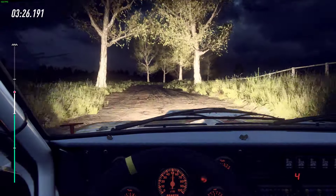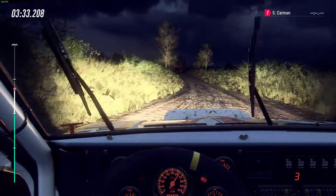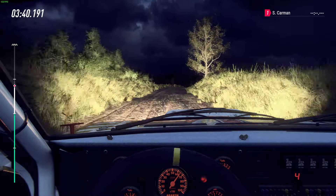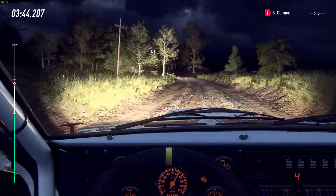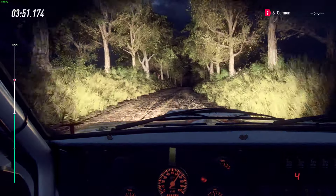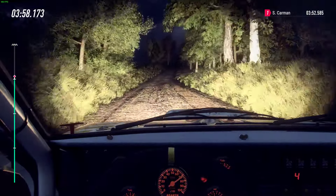60. 4 left, tightens of a crest. Past junction. 30. Crest and 5 right long of a crest, and 6 right. 6 left long. Caution 30, 6 right, tightens of a jump. 30. Flat right of a long crest. Into 6 left long of a crest. Into 6 right long of a crest. Tightens 5. To crest, and 4 left, opens.